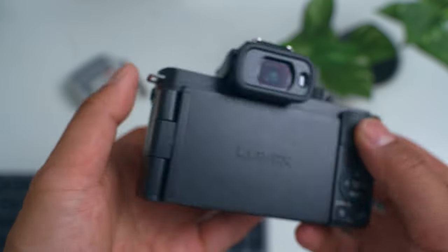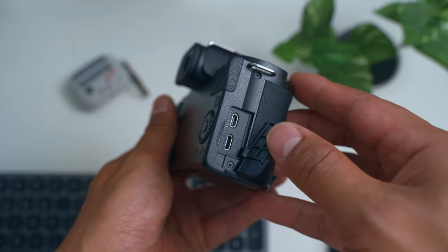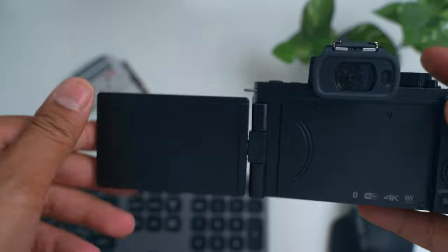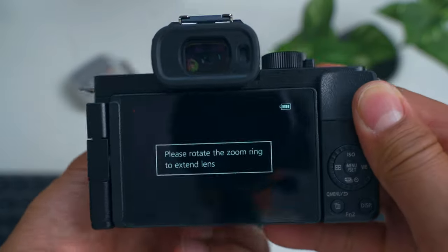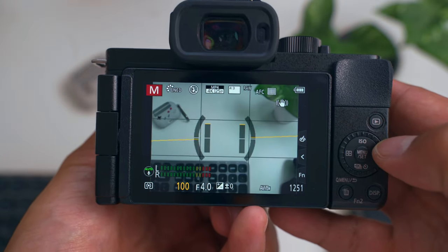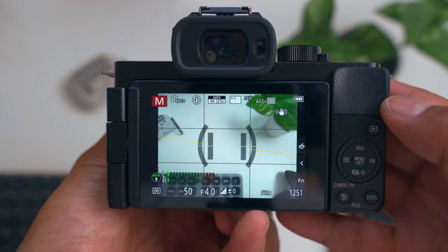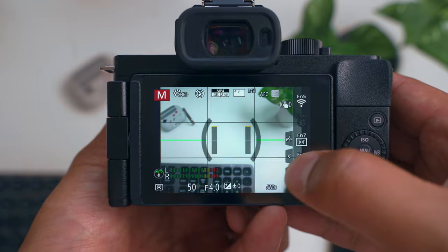On the left side we have the microphone input, and on the right side the micro HDMI and the old type of USB. At the back we have the fully articulating screen, which I really like — it's a nice touchscreen that works really well. Don't expect the highest quality but it works, and I like how it looks. There's also the viewfinder, which is quite okay for this price point.